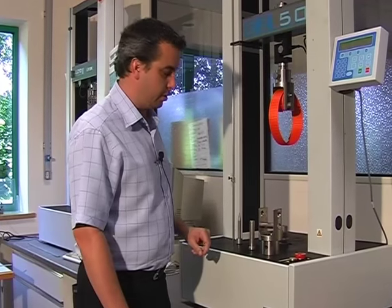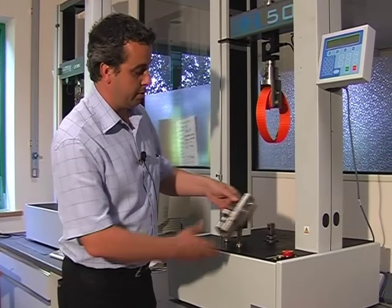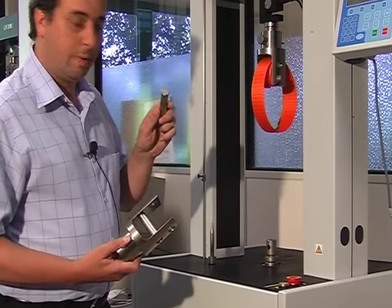This is how to use the Lloyd Instruments TG62 double bollar grip. The grip consists of the main body with a fixed pin and also a removable pin.